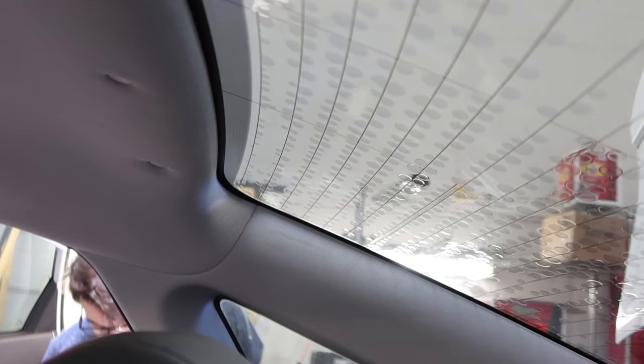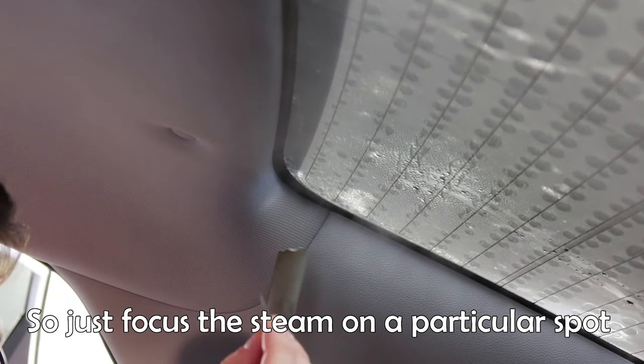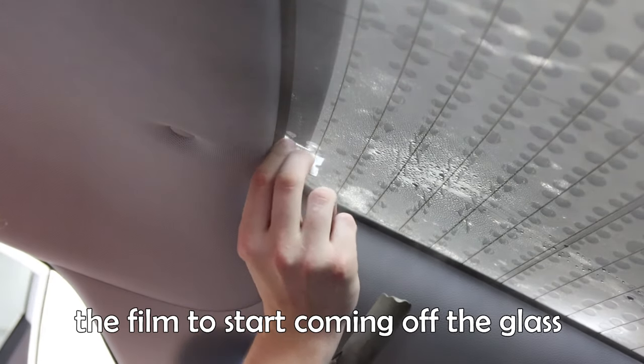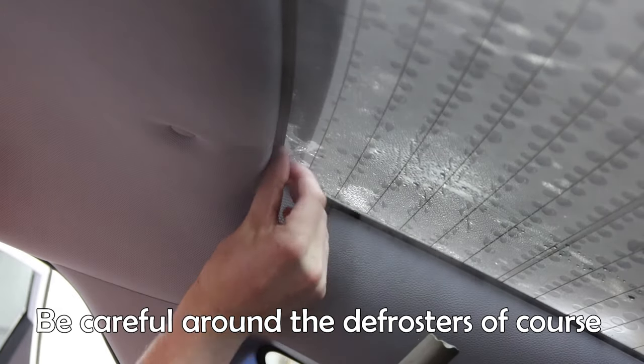I found my razor blade just as I opened a new one. So the idea of the steamer is pretty simple. You're really just using hot moisture, steam to warm up the glass, the film, the glue, and the warmness basically helps it release from the glass. Just focus the steam on a particular spot. You have to be creative about how you get the film to start coming off the glass in the first place. Like, I create a little bit of a slice with a razor blade. Be careful around the defrosters, of course.